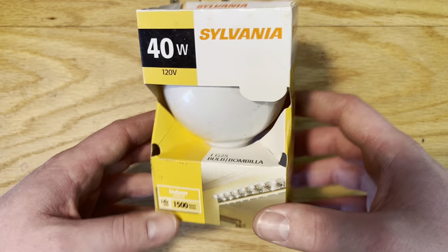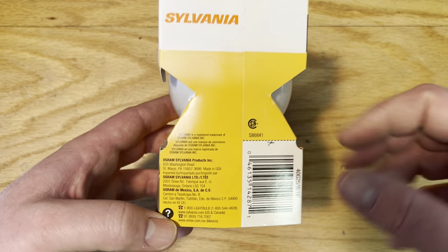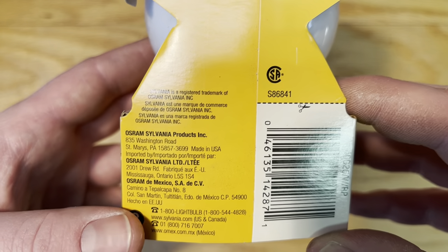Here's the packaging — very simple. It was before all the lighting facts had to be added to the packaging. So here's the basic information that they give you: made in USA. Very nice.